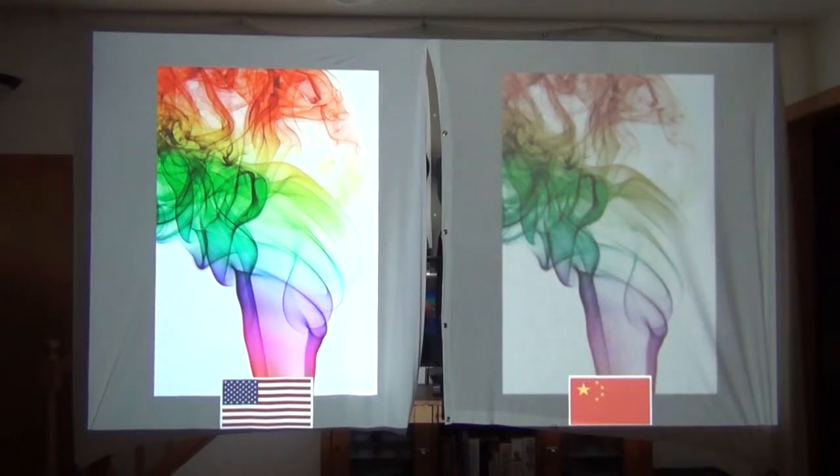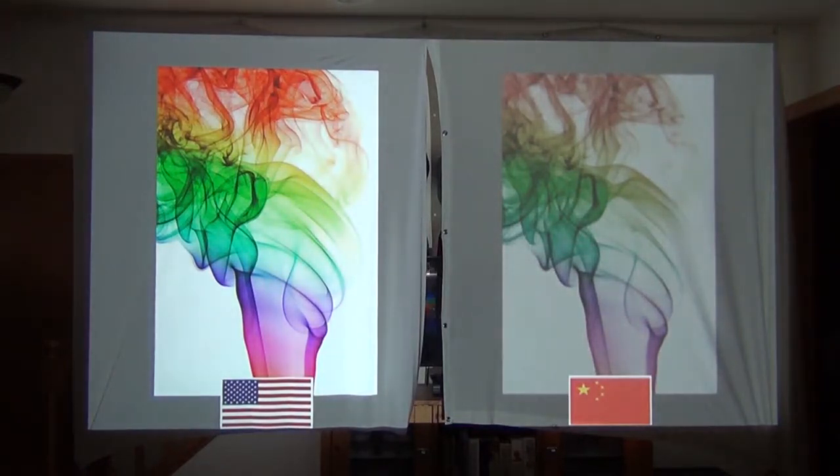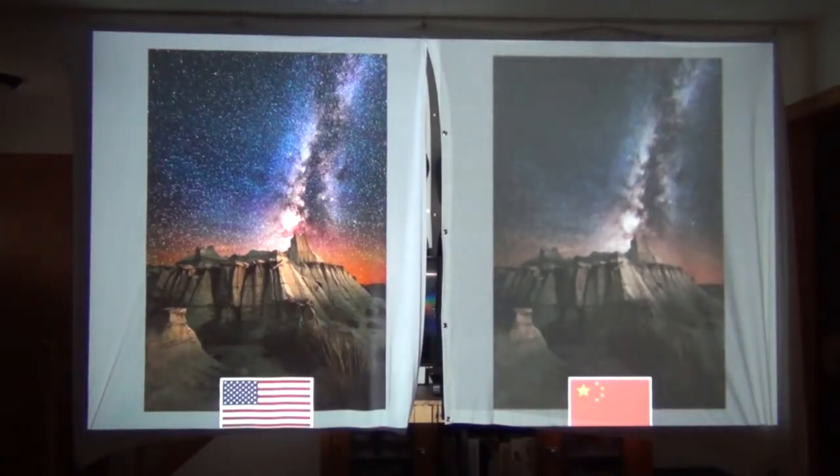Here is a real-world example. I have the two screens hung side by side with the made-in-the-USA one on the left and the Chinese knock-off on the right. You can really see the difference in color quality, brightness, and saturation. In this next image, you can see how much detail you lose in the smoke due to the looser weave of the cheaper fabric. And in the final example, just look at the stars in the sky — they are almost nonexistent in the cheaper Chinese knock-off version.